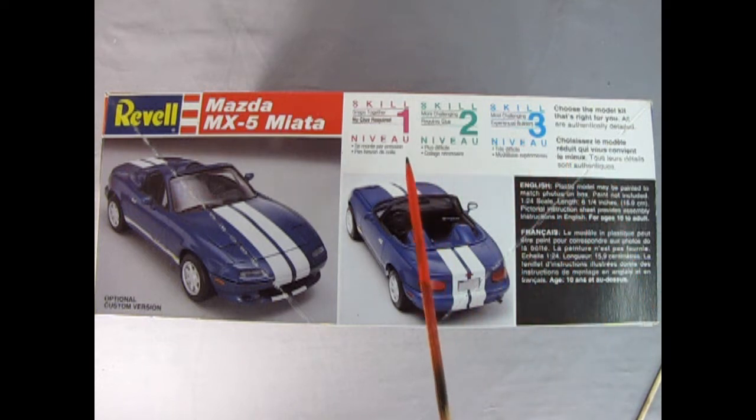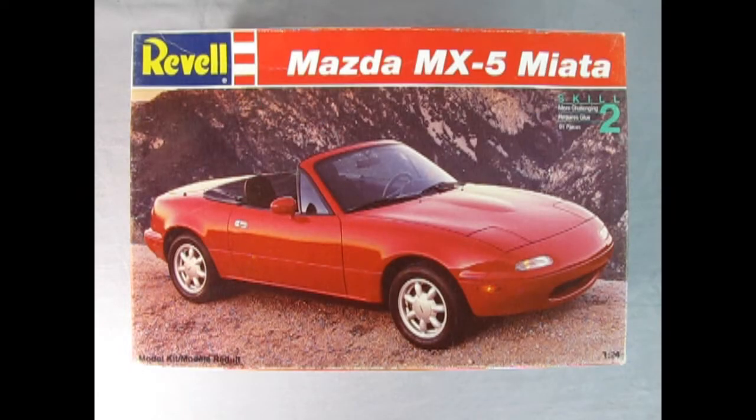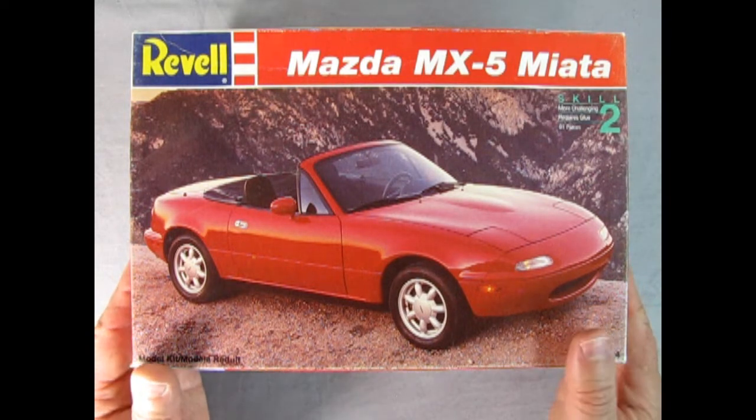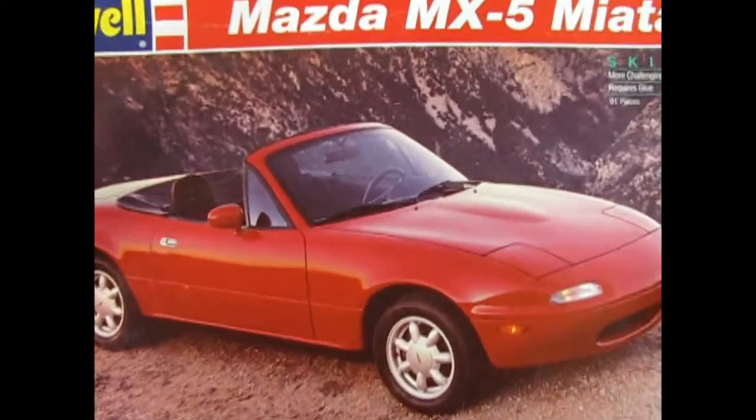This is a skill level one, two, and three type of kit — choose the skill that's right for you. I do believe this one is skill level two. I find this car really exciting because back in the day I worked for a car dealership and one of these came in. I really loved the very close-ratio gear stick lever and how quickly it shifted through all the different gears, and the fact that this was a nice little four-cylinder sports car.